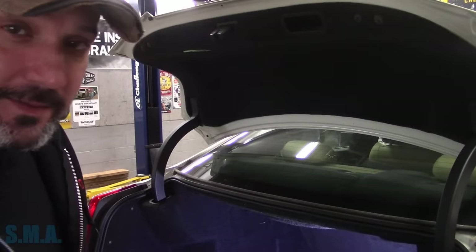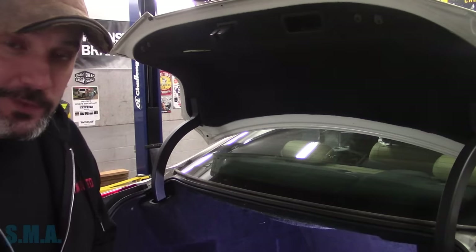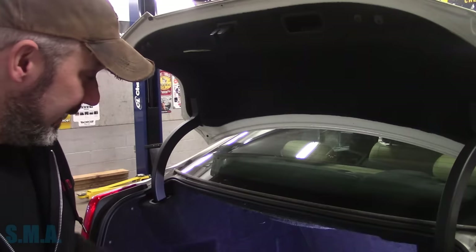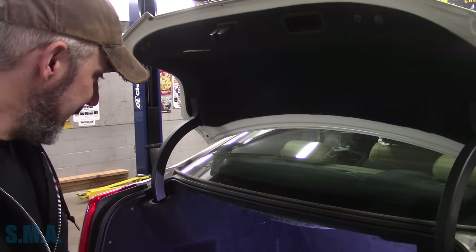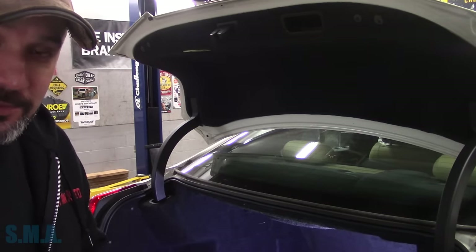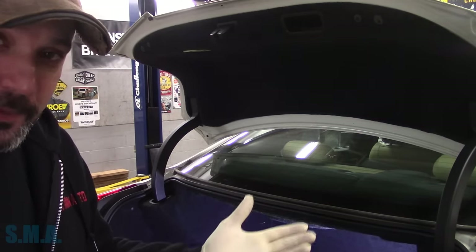Hey there viewers, welcome back to the Self-Made Auto channel. That's a 2014 Cadillac ATS with the big 2.5 in it. It needs a battery — the battery's in the trunk and looks like it's pretty well buried, so I thought I'd bring you guys along and let's see what kind of process it is to just replace the battery.